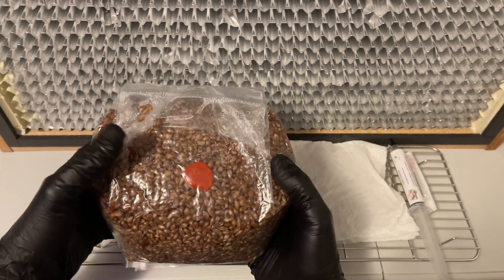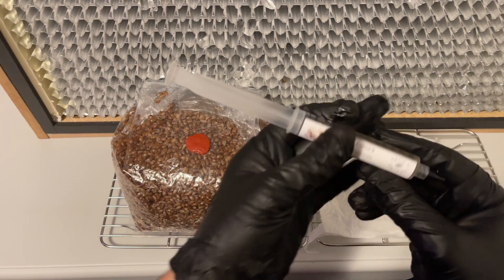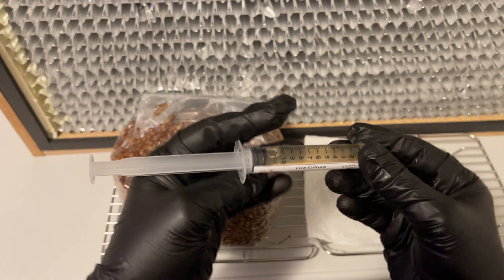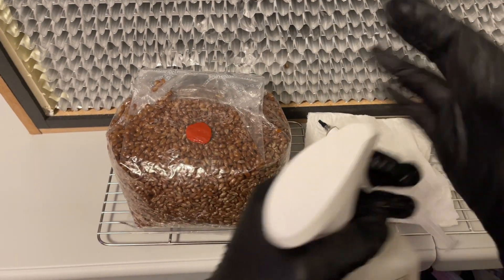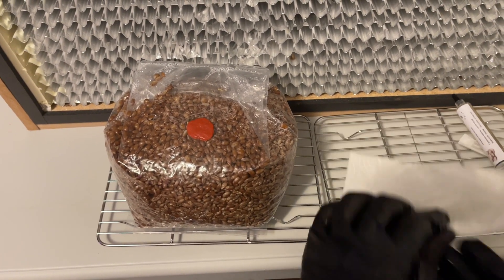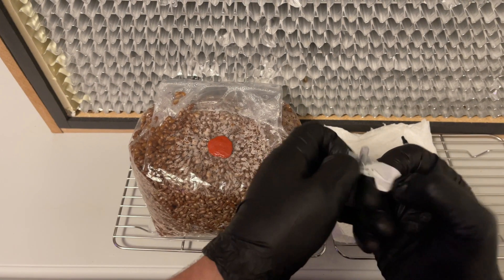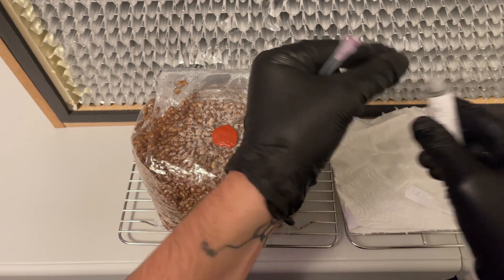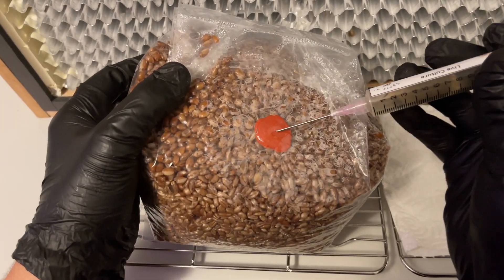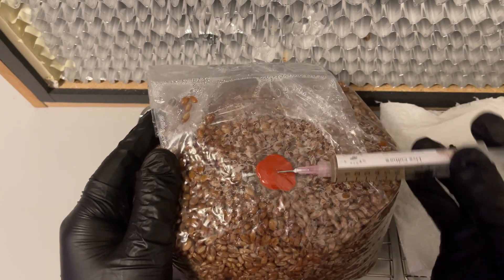Now that you have created your own grain spawn, it is time to inoculate it with Lion's Mane liquid culture. You can find these syringes on my website sporensprout.com. This part should be done as sterile as possible, preferably in front of a laminar flow hood or inside of a still air box. Inject two to four milliliters of the liquid culture syringe into the grain bag.